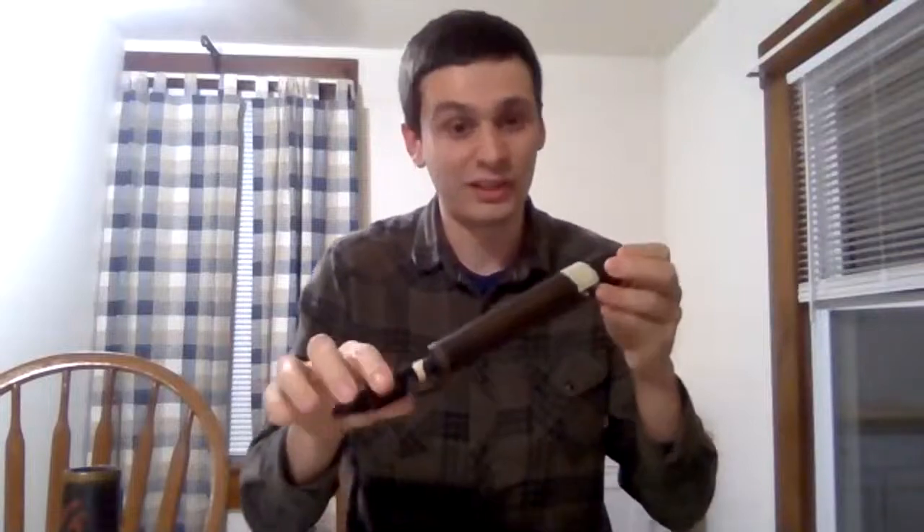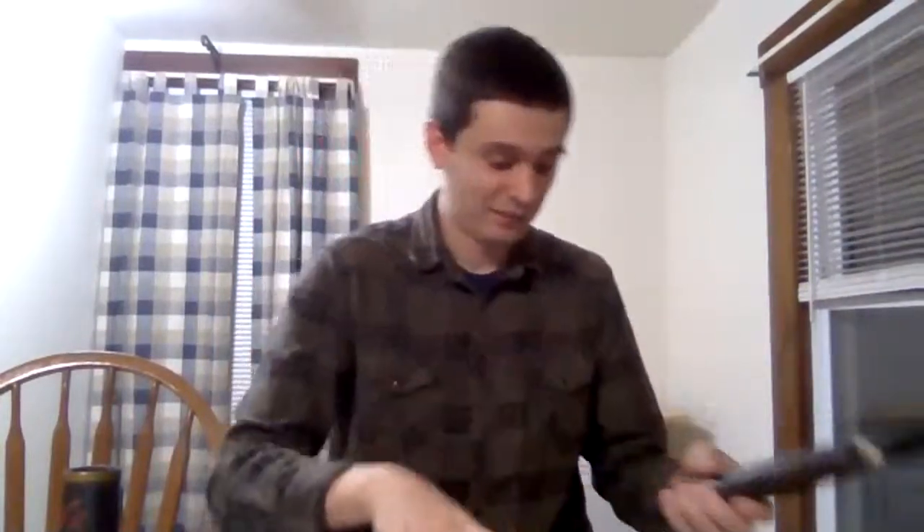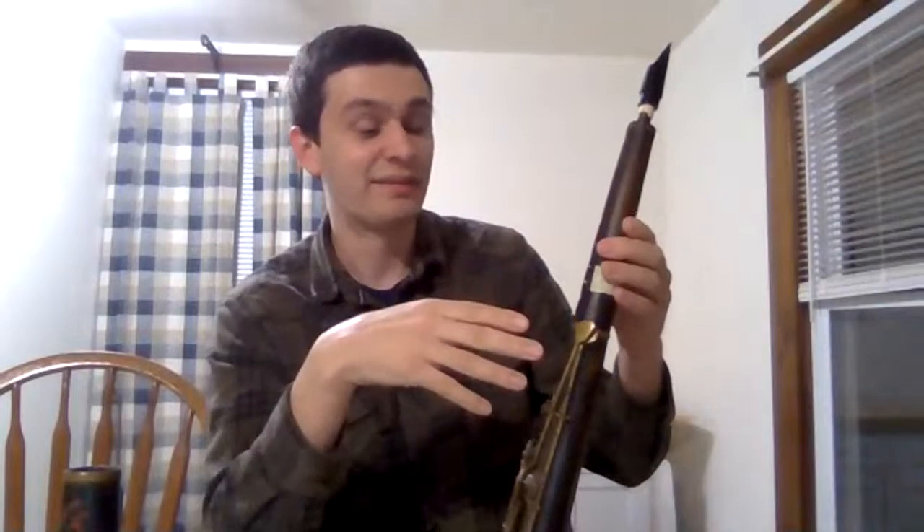After the mouthpiece fix, I also fixed a really long crack that went pretty much through the entire upper joint. The instrument is also missing a lot of keys — some of them I have, some I don't. But the cool thing about tarogatos is you can do a lot of the same fingerings you would normally use on a recorder. I think it would be really cool to make a tarogato that didn't have any keys and was just cross-fingered like a recorder, with just a simple register key like you'd see on a clarinet.